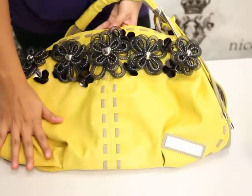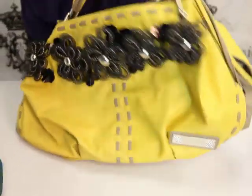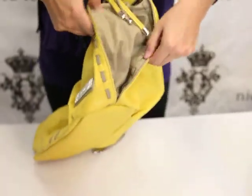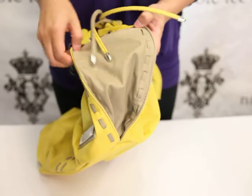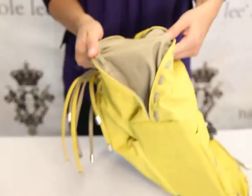This one comes in our yellow color and it has all the stitching towards the middle, it has it on both sides. This handbag is in a bright color but it's also kind of two-toned, so this right here is a tan color, and it's on both sides.